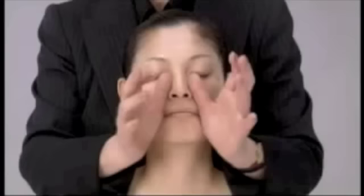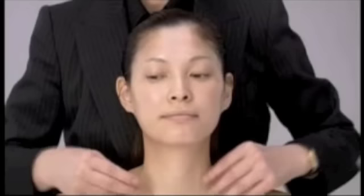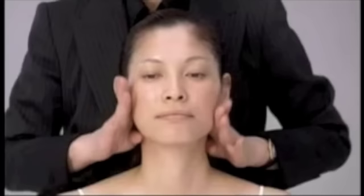The last step is to lift up the whole face. We will lift all the stored fat upward to the lymph, then press downward to the collarbone. We will use this method to massage.